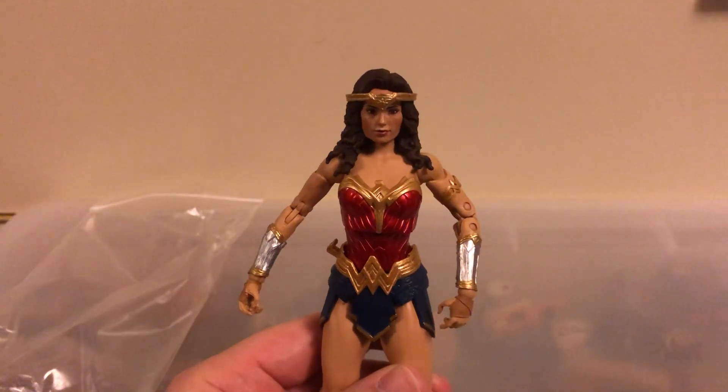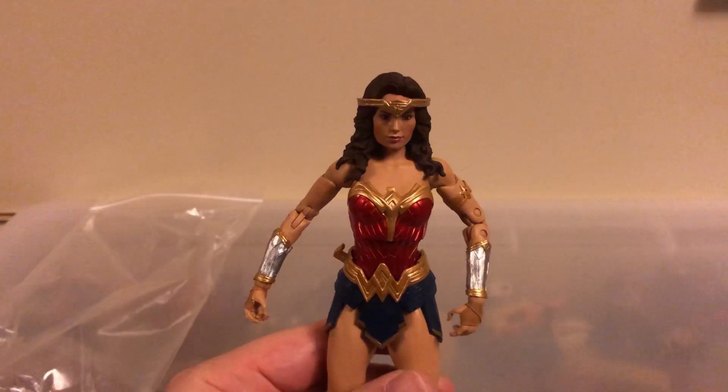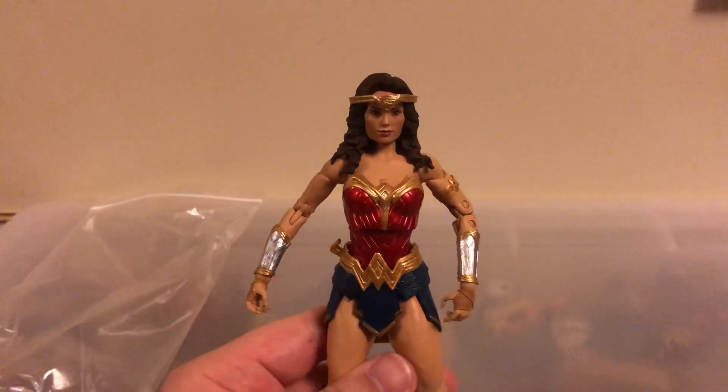Hi guys, Danger Rock here. Today we're going to be looking at the McFarlane Toys DC Multiverse Wonder Woman from Shazam! Fury of the Gods.